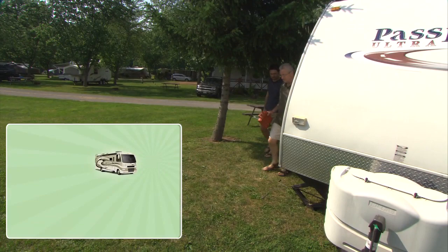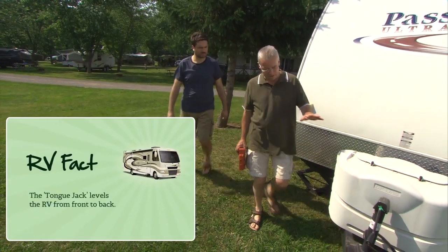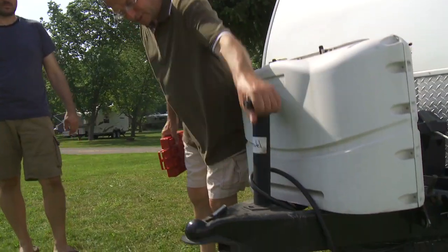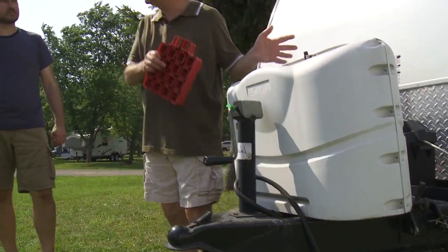Once you've got it level side to side, you come around here and use your tongue jack. We pretty much set it up, but you adjust the height with your tongue jack to make it level front to back.